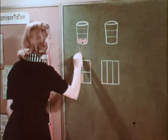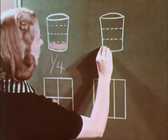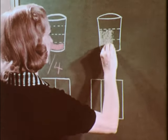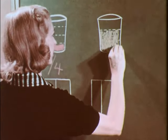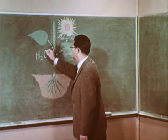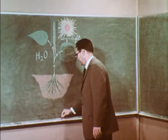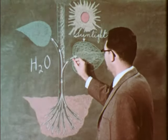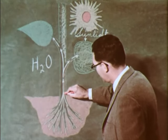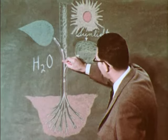Color adds emphasis. Use it to focus attention. In this more advanced situation, a technical diagram illustrates the action of water and sunlight on growing plants. You may already know many ways to use colored chalk in your teaching situations. Remember to use the right kind, made especially for chalkboards.